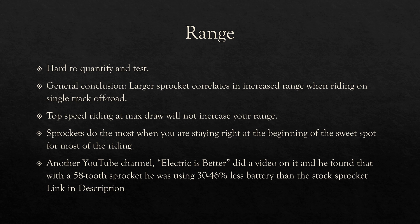Another YouTuber named ElectricIsBetter did a video on his experiences with a 58-tooth sprocket during enduro races with a battery swap in between, and he found 30–46% less battery usage than stock depending on the nature of the trail — which is pretty huge. 30% less battery usage is substantial. He has a video on it so I'm not going to talk about it too much — check him out. We're not affiliated with him in any way, but he puts out some good stuff.